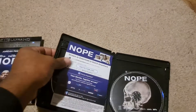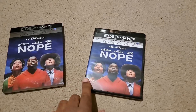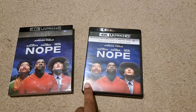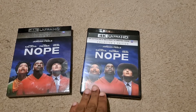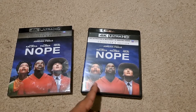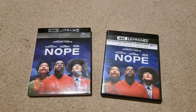So yeah guys, that is Nope on 4K Blu-ray. Let me know what you think of this movie, what is your favorite Jordan Peele film, and did you guys pick this up today? Did you pick up this version, the Walmart version, or the Best Buy steelbook? If you like this video, like, comment, and subscribe.